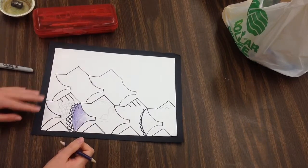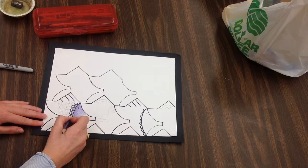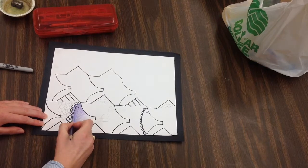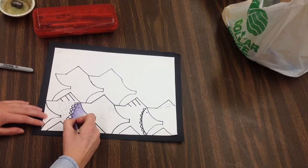Another way I can add value with my colored pencil is by adding pressure. I can press a little bit harder to add value — be careful not to break your colored pencil — but by pressing harder you can create darker values. Lighter pressure creates lighter values.